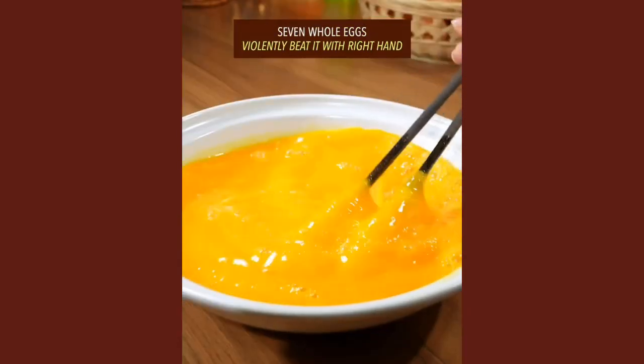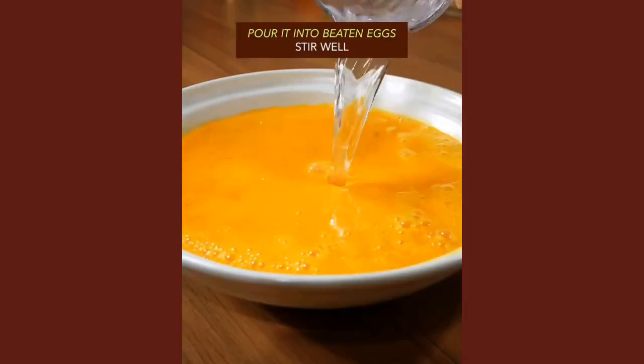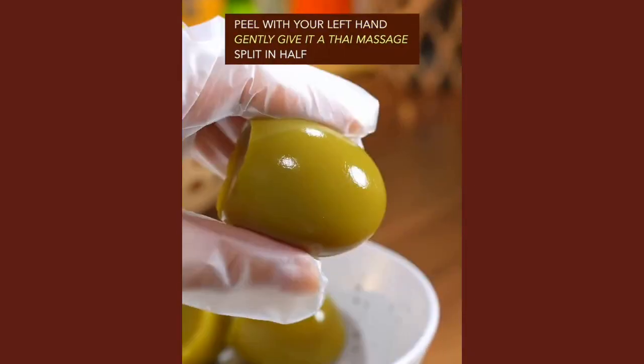Violently beat the eggs with your right hand. Add baking soda and salt in warm water, then pour into the beaten eggs. Stir well, pour the mixture back into the eggshell, and steam for 20 minutes on low heat. Peel gently with your left hand.